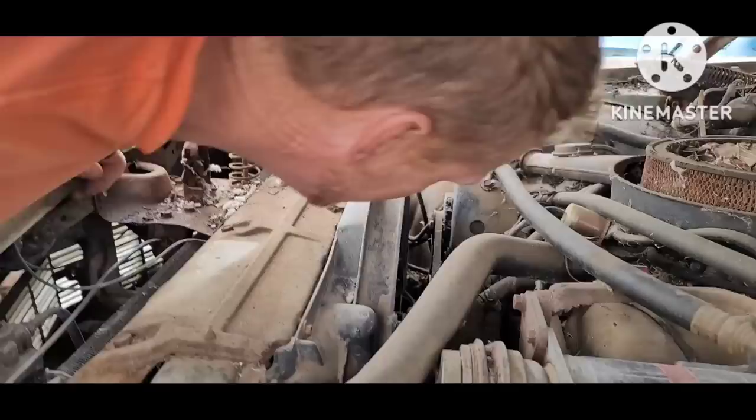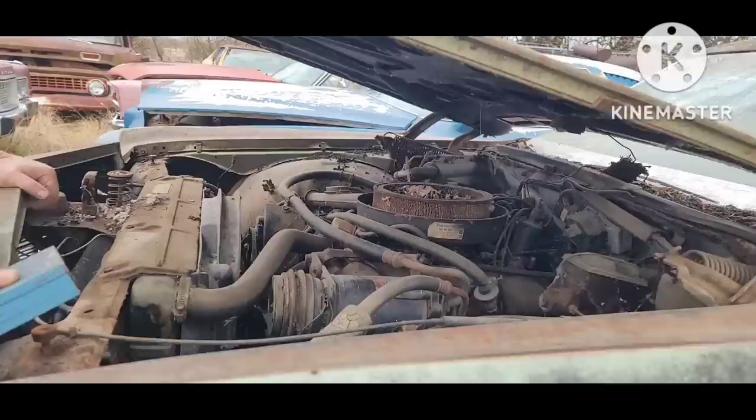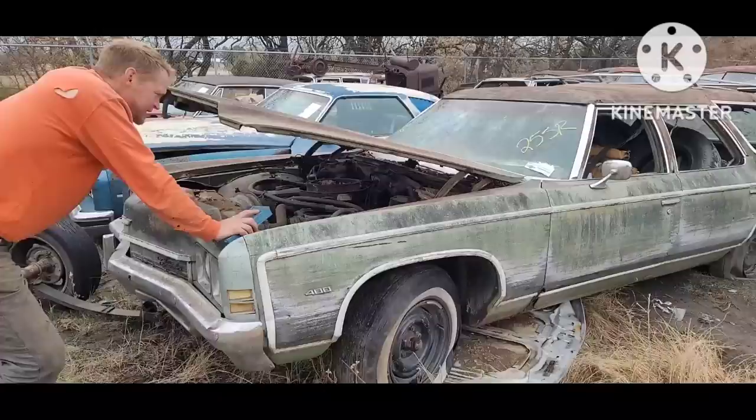It's a small block — had the fore rib shroud, just smaller, shorter. So this is an AC car.